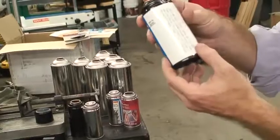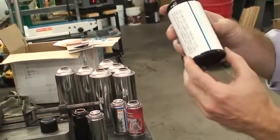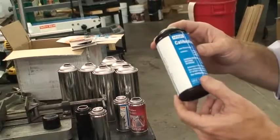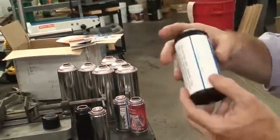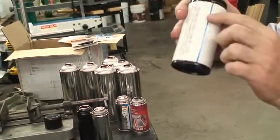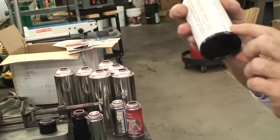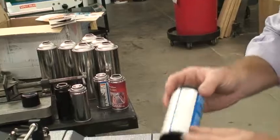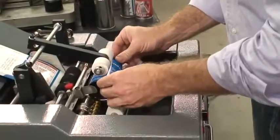It feeds the label on — just like that. Now this label is a good size; it's good on the width but it is wrapping around a couple of times. You can see here: perfect overlap, absolutely perfect. And if the label is running a little bit on the bottom and you need to adjust it, it's very, very simple.